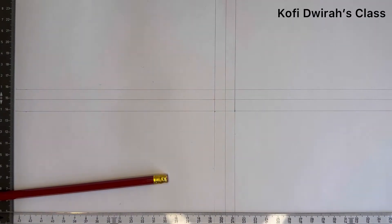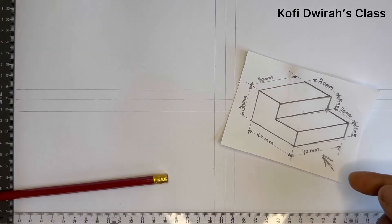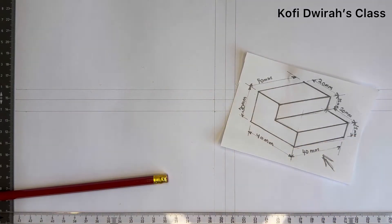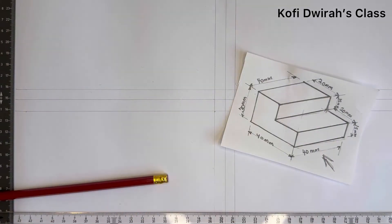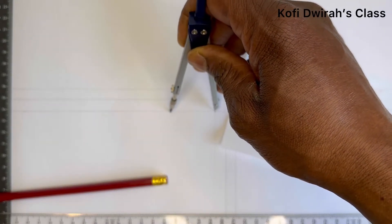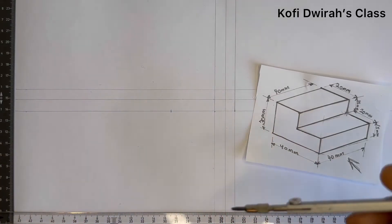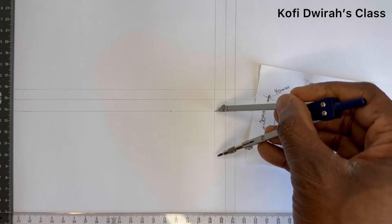With your compass or divider, you measure 40 millimeters. That is the distance from here to this side, because we are taking our front elevation from this direction. From here to here is 40. After measuring your 40 millimeters, you measure 40 millimeters again, then from here you mark your 40 millimeters. The distance from here to this end is also 40, so you mark your 40 millimeters.